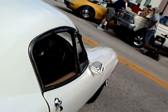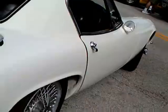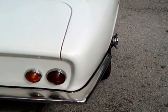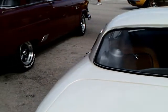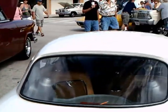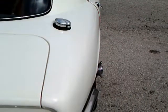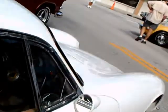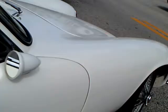Notice the door latch there — push button and the little ribbed piece of metal underneath it. Very minimal door latch from the outside. And you can see the suspension components there on the other side of the rear glass.